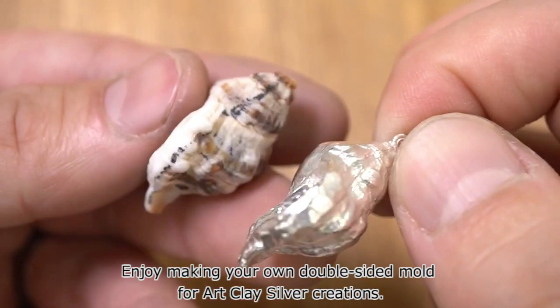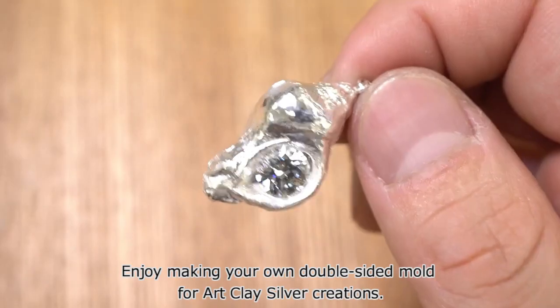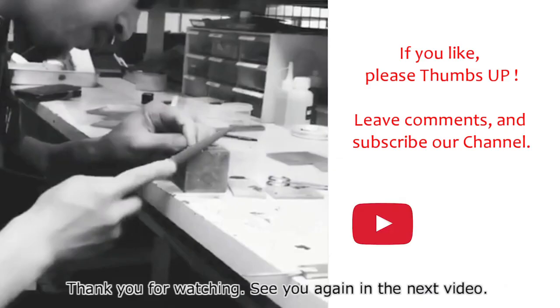Enjoy making your own double-sided mold for art clay silver creations. Thank you for watching — see you again in the next video!